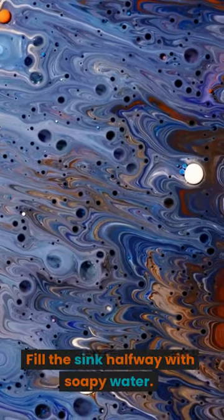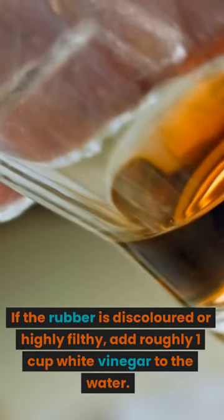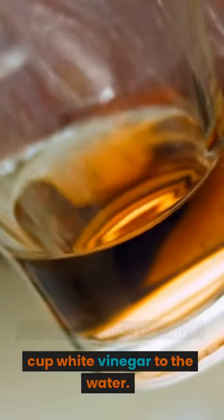Fill the sink halfway with soapy water. If the rubber is discolored or highly filthy, add roughly 1 cup of white vinegar to the water.